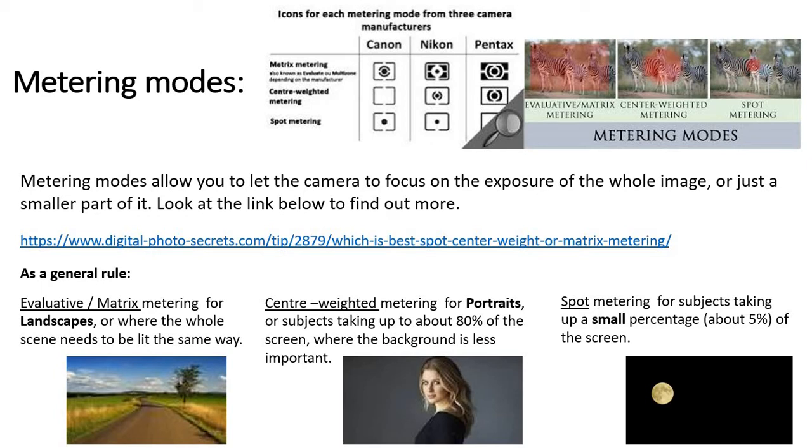Metering modes are kind of important here. Just understanding them a bit — if you have a look at the metering modes within your camera, here are three different makes shown at the top and what they look like, but they essentially do the same thing. Some have three metering modes, some have four, but you've basically got a wide angle, a middle, and a close-up. In something like a landscape, the whole picture is important in terms of the light, so you need a metering mode to suit that — and that's when your evaluative matrix metering, your wider view, will suit that.